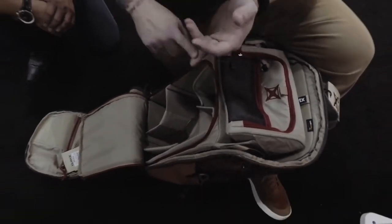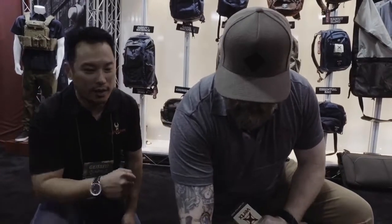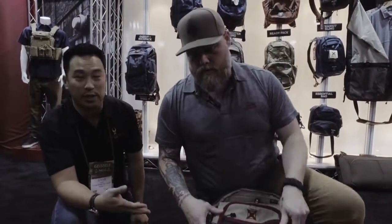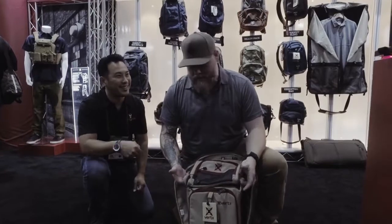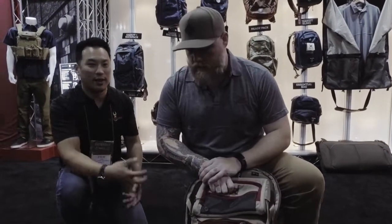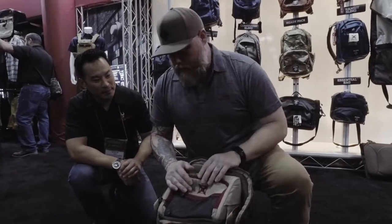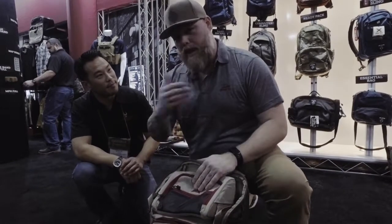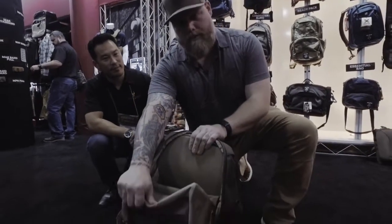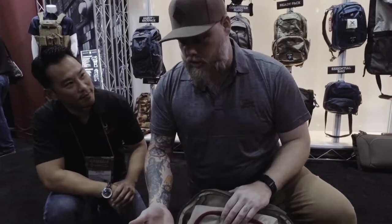We find a lot of guys are doing camera or medical with the insert — that's what guys really enjoy putting in here. If you have a medical pack in there and it's an emergency, it's got the Velcro so you can rip it out and use it for whatever you need. You can also access it as a team — if your partner needs something out of it, you can pull the bag open 180 degrees. Because the insert clips into the bag, when you pull it open 180, you don't have to worry about the whole insert falling out. You can access what you need and then zip it back up.